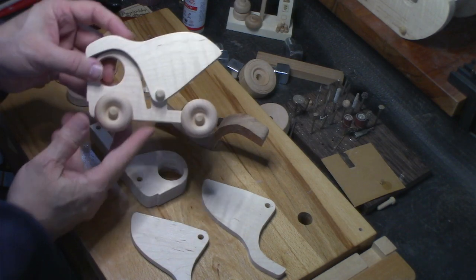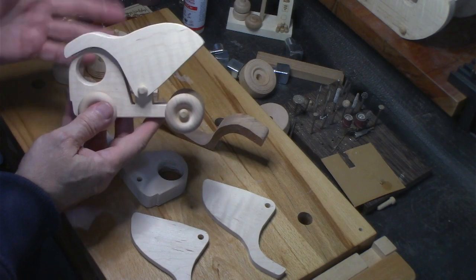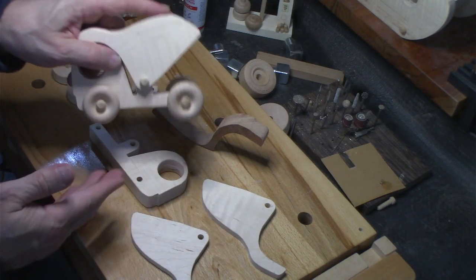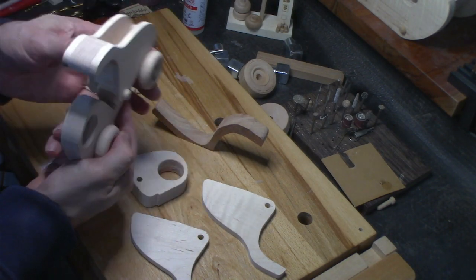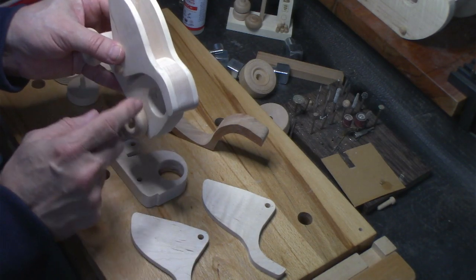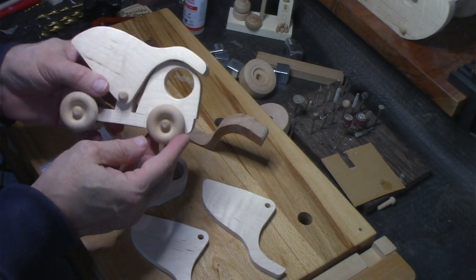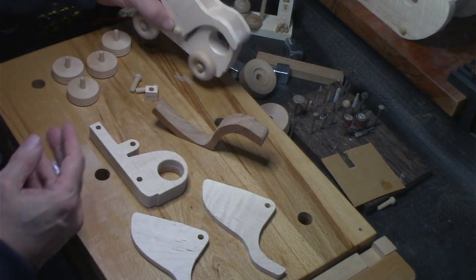I did this one very quickly the other day and I really like the way it came out. It just looks real nice. I don't think I'm going to finish this one in linseed oil — I'm going to keep it all natural. So that is the model.